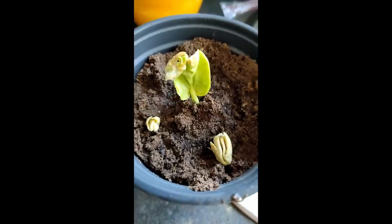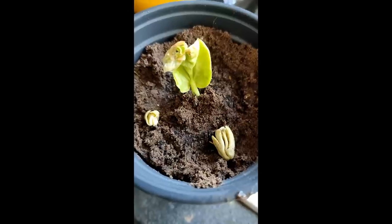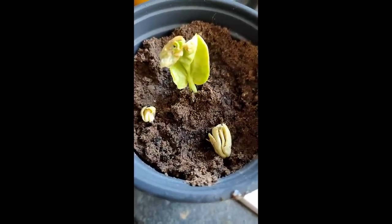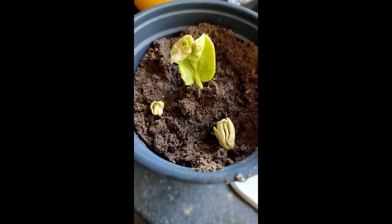I've had the seedlings in a zip-lock bag, and within another day of doing that video you can see the first leaves are out and the others aren't far behind — they're unraveling their leaves too. These guys are growing at speed.